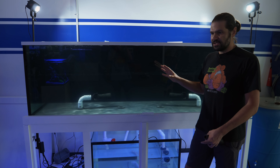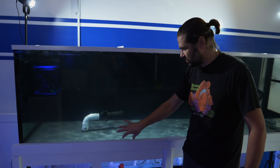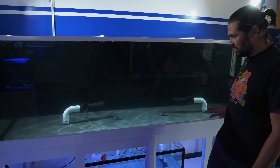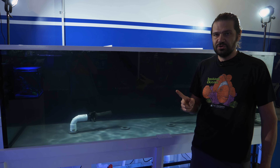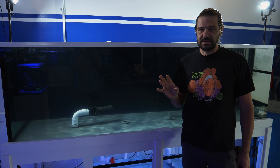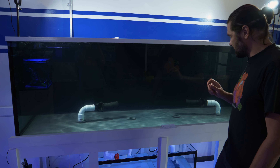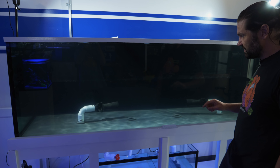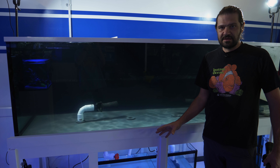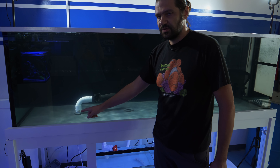The last time I showed you this tank, I think we had finished up the plumbing on the closed loop, which is very tightly done underneath this tank, and we have two Ecotech Marine Vectra L2 — those are the largest centrifugal pumps that they make. And since then, I have gotten all of the primary plumbing accomplished. I added some sweeps here to try to reduce some of the pressure.